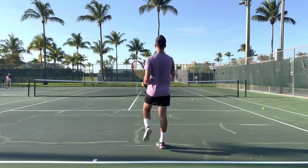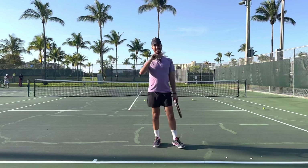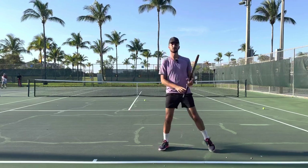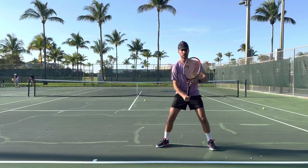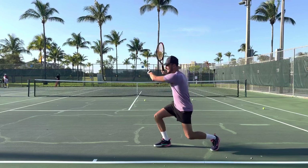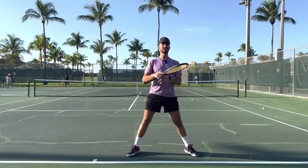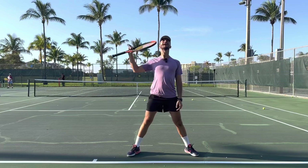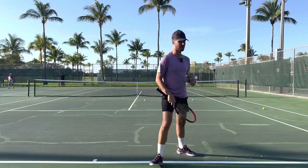After you swing, you have to make sure that you keep your body down. A lot of players will turn, load, and then pop their body up. Make sure you turn, get your body down into your outside leg, and then push off. I want you to think you have a ceiling on top of your head — you can't put your head above the ceiling, you've got to keep your head below it at all times.